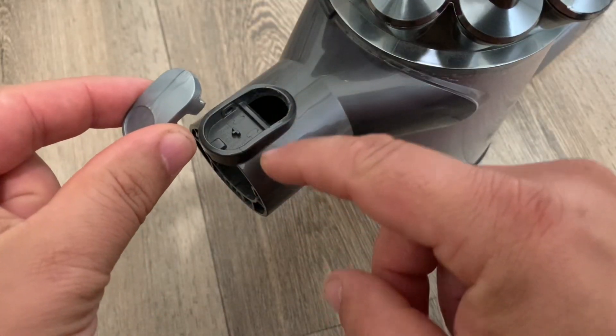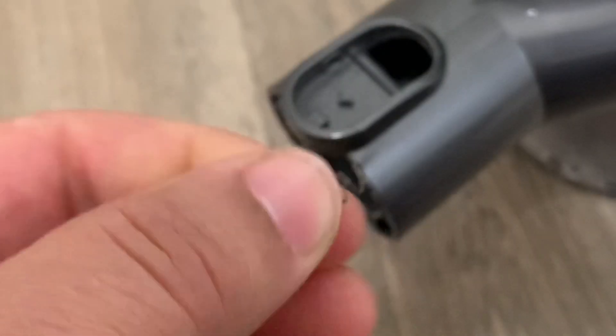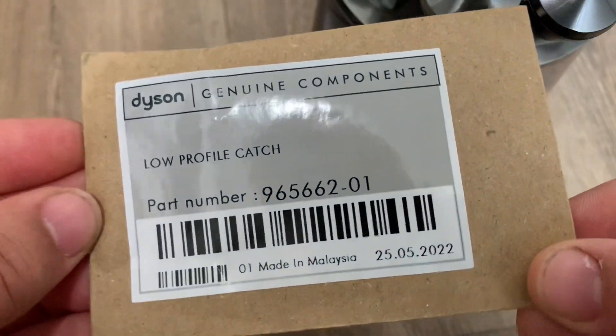How to replace the catch on your V6. There's also one on the end of the wand and they're quite prone to breaking. Keep hold of the spring because they don't normally come with one. I will however put a link in the description to one that comes with a spring.